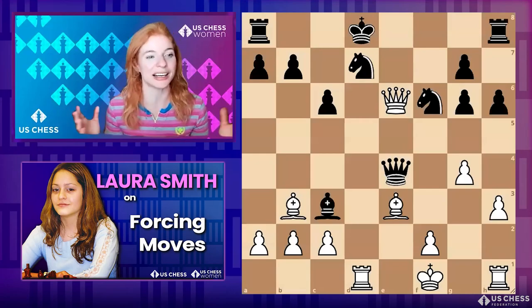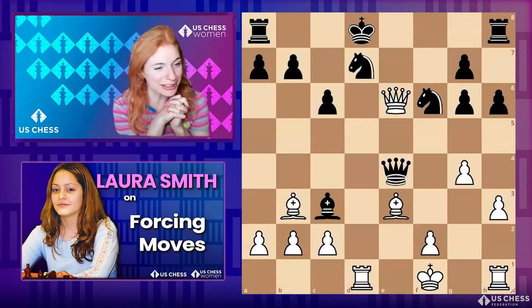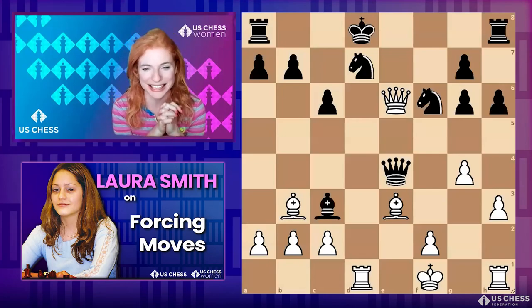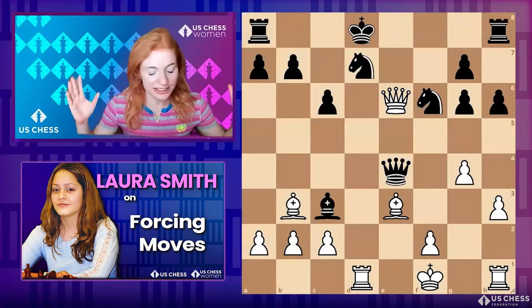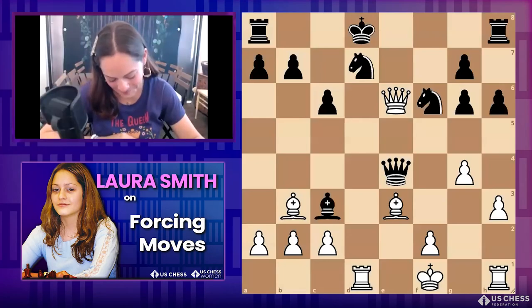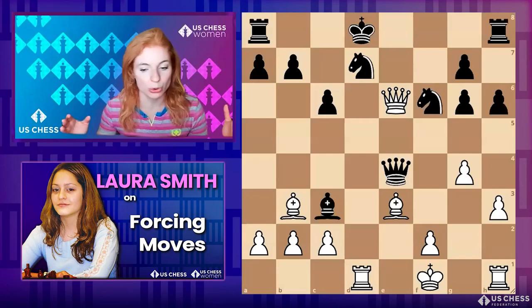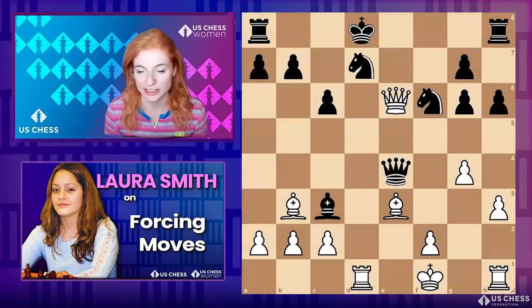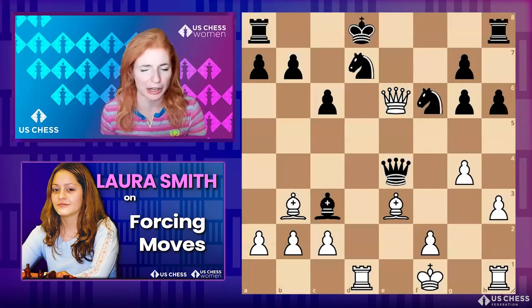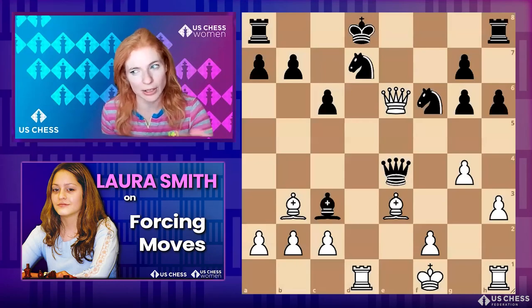I'm Jennifer Shahadi, and I am a longtime friend of our special guest today. Her name is Laura Smith — she's a national master, an incredible teacher, and has coached so many great initiatives for US Chess Women, from girls clubs to women's groups. She's also now a coach for Chessable, where she did a fantastic course called '4C Moves for Beginners.'